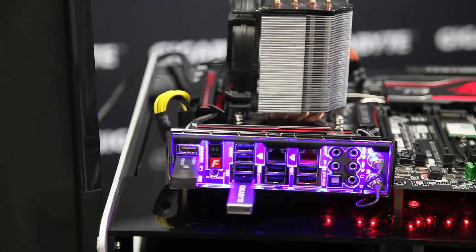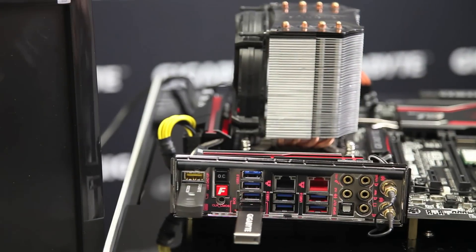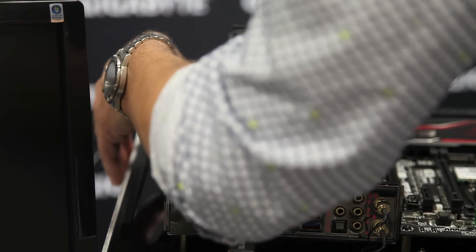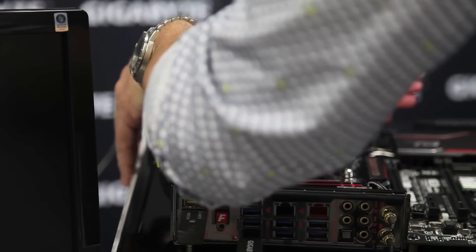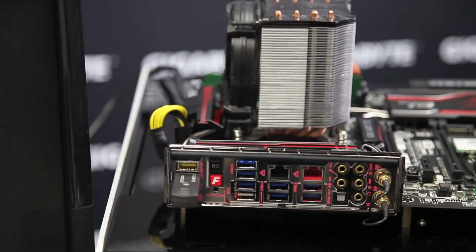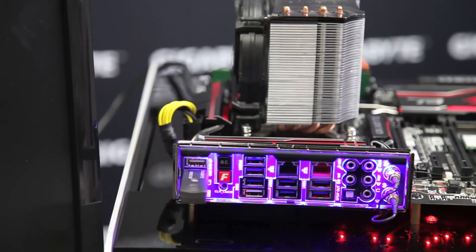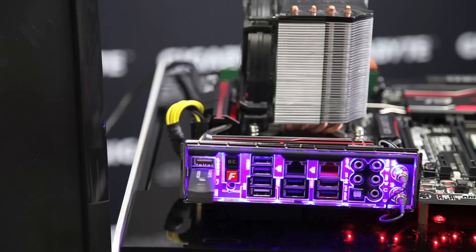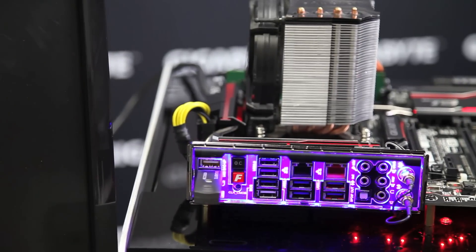Now I'm going to shut off the system again. Once the system is turned off, I'm going to reinstall my DDR4 memory module. Memory is installed and I can pull out the thumb drive now. We're going to see if our BIOS flash was successful — I'm turning on the system. Remember the last BIOS version we had was F4, so this version should be higher than that.